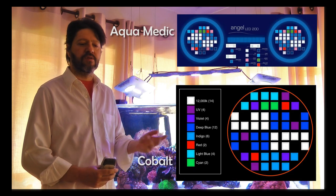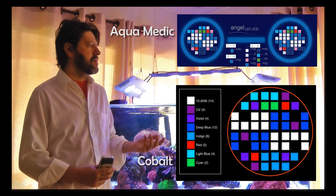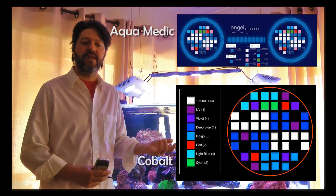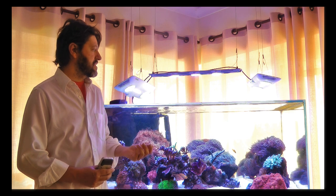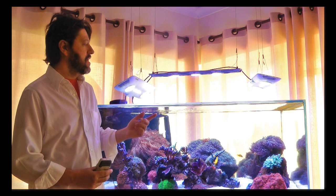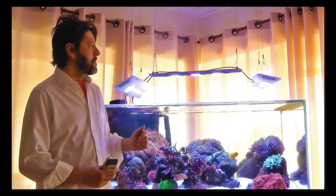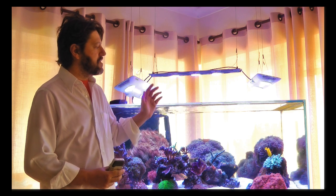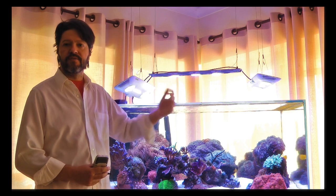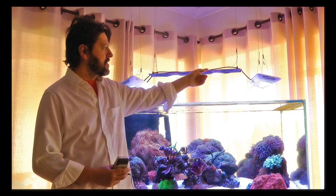I won't get into detail about what colors are available, because nowadays I think almost every common light available for reef tanks can grow corals, and these are no exception. I did notice, for example, that my magnificent anemone under one of these lights prefers to lean a bit toward the window, where it receives ambient light when the light from the fixture isn't strong enough.